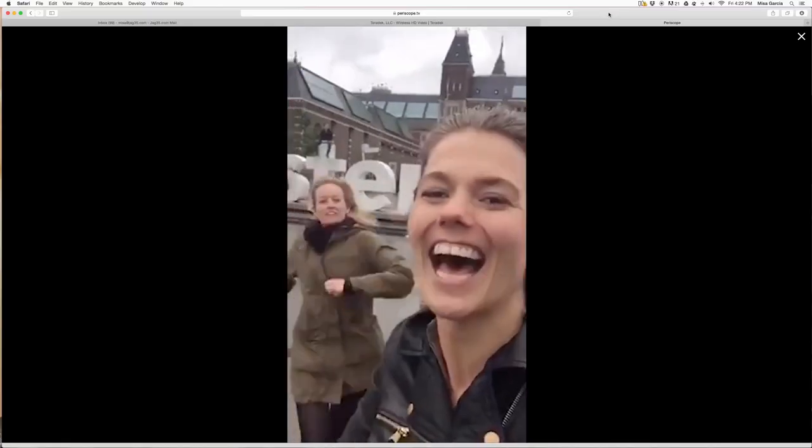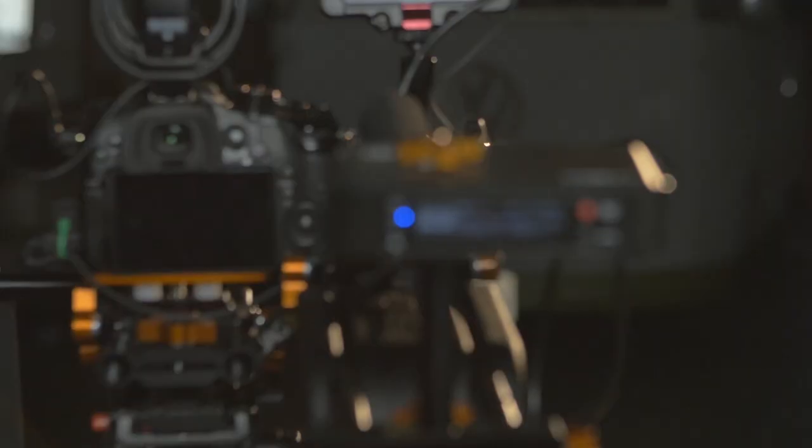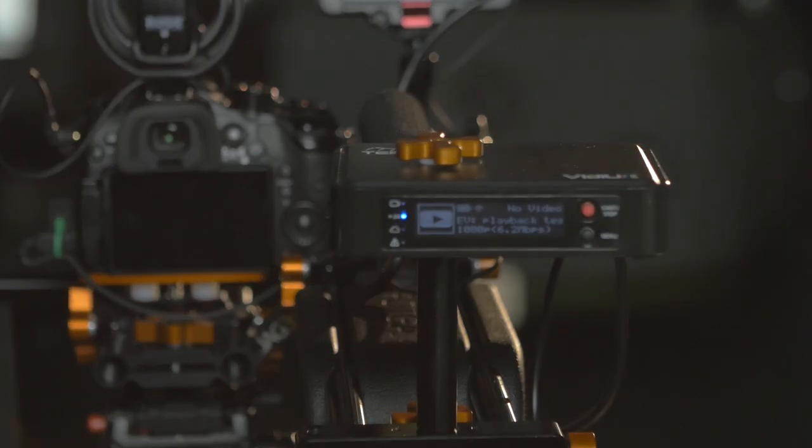It puts very high quality video out onto the web really quickly — like live. You can have live events, sort of like Google Hangout, or like what Meerkat does or Periscope. The difference is that this little guy right here doesn't limit your video quality to that of whatever your iPhone can do or whatever your webcam can do on your computer.